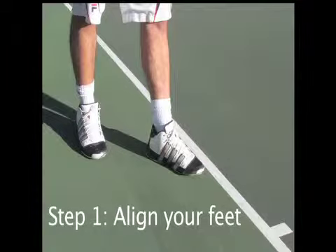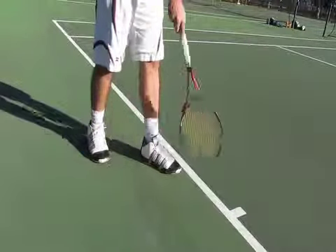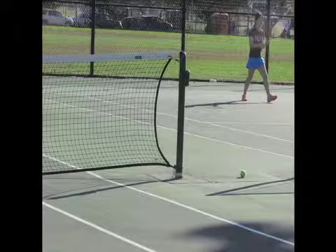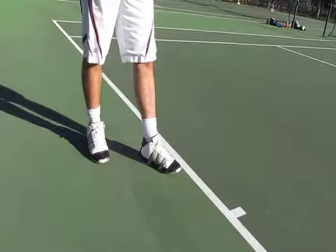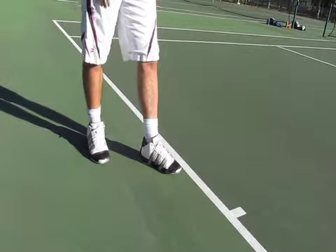To have a good serve, the first thing you want to do is make sure that your feet are properly aligned. You want to make sure that your front foot is pointed directly at the net post. The back foot should be parallel to the baseline, so right now my feet are correctly aligned.